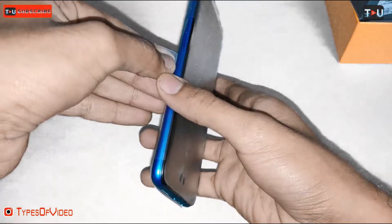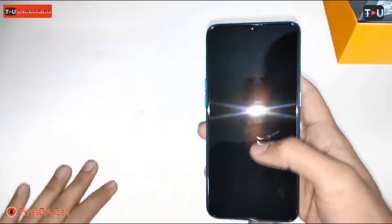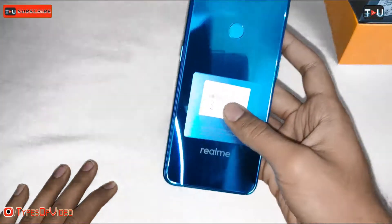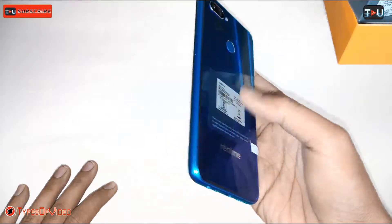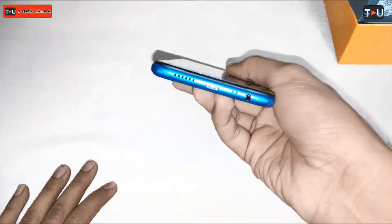We will remove the plastic on it. You can see this kind of shiny material. Here you can see it is blue in color. There is a fingerprint visible because it is in a plastic bag, but it looks good and shiny.